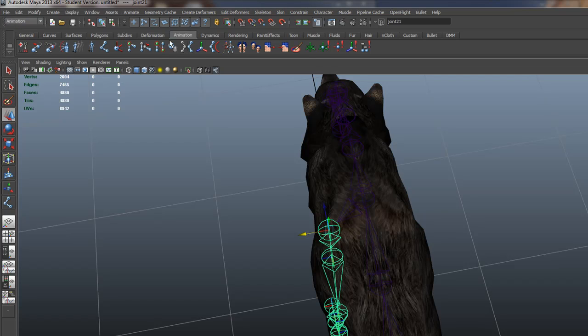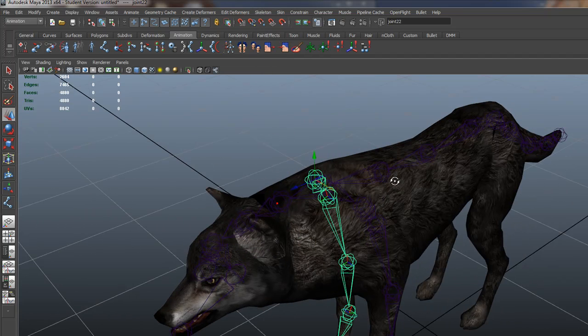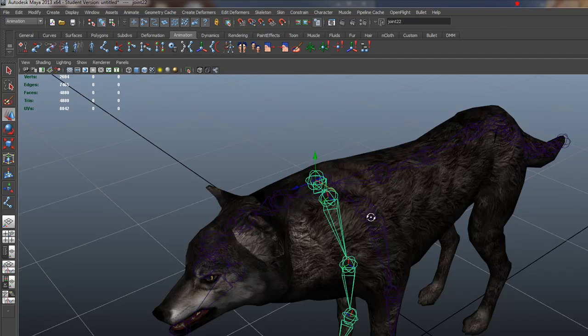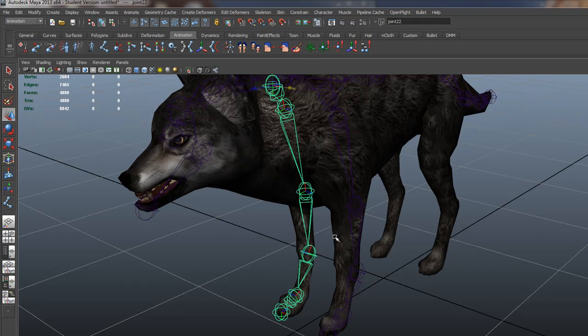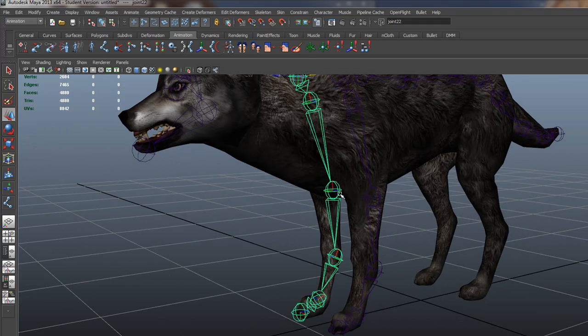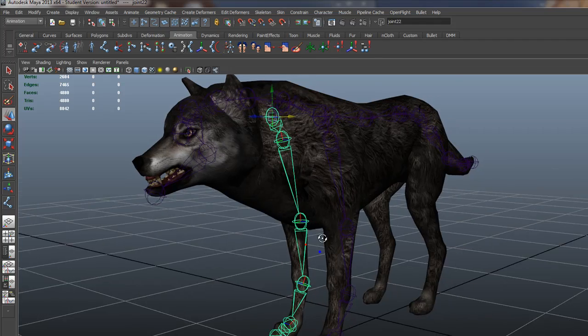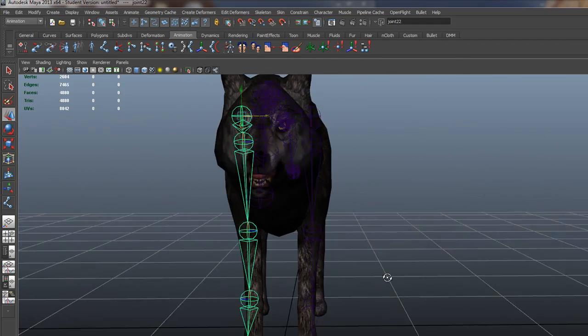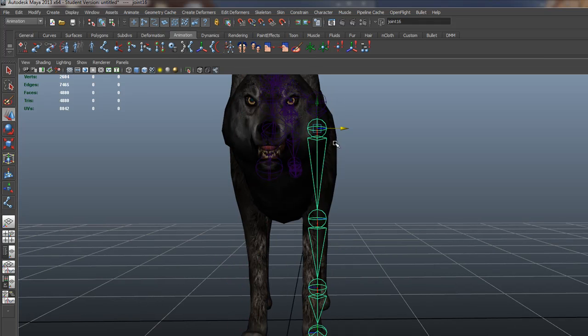Switch to animation mode and do mirror joint - it should go across based on previous settings. You can even build your IK ahead of time and sometimes it will bring it across, but always double-check that. Later we'll talk about automation and making groups using a Python script. If you're doing it from scratch, you have to build ahead of time. Looks like we're not lined up perfectly, so let's get the joints lined up a little bit more.